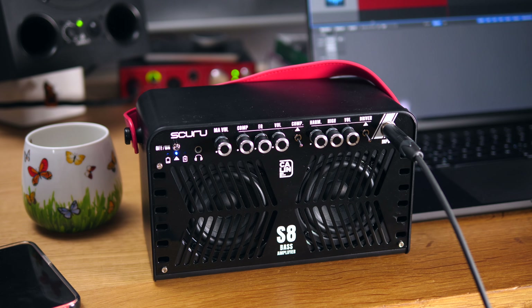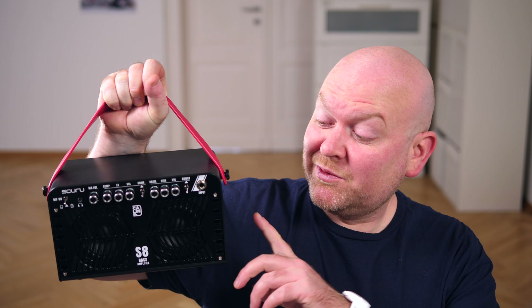This is a very inexpensive practice amp to sit on your desk with 20 watts, Bluetooth capabilities, three channels and an integrated rechargeable battery. Bluetooth is not for your bass, but to play music from your phone. When you're buying one of those, you're buying a music player and a bass amp.